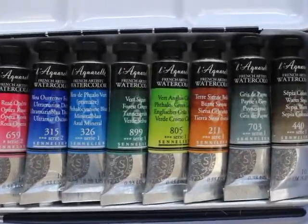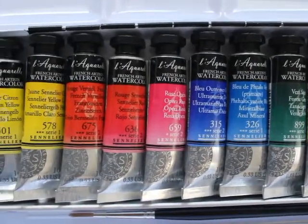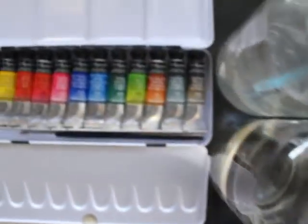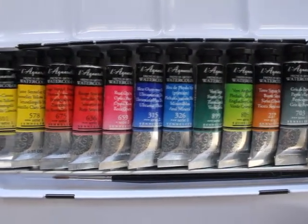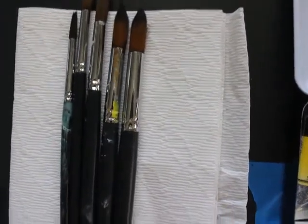Hello everyone. Welcome back to my channel, Tessa Kohler Art. I'm Tessa. If you're new, please feel free to let me know in the comments, like, and subscribe to this channel so that I can keep making these tutorials and teaching you some awesome art skills and how to achieve a lot of cool techniques with various mediums.